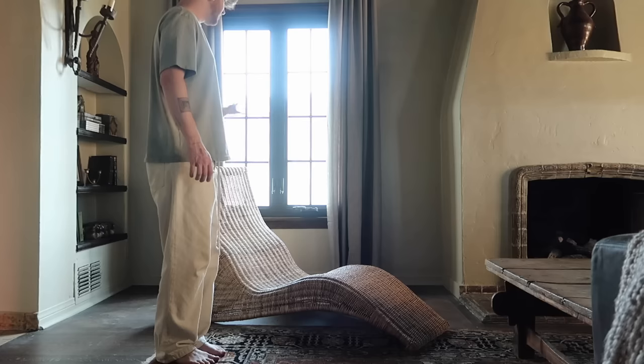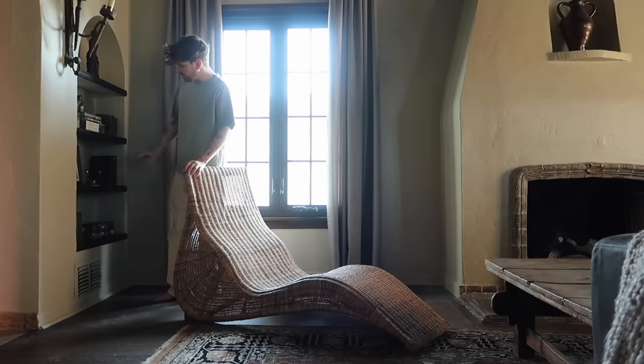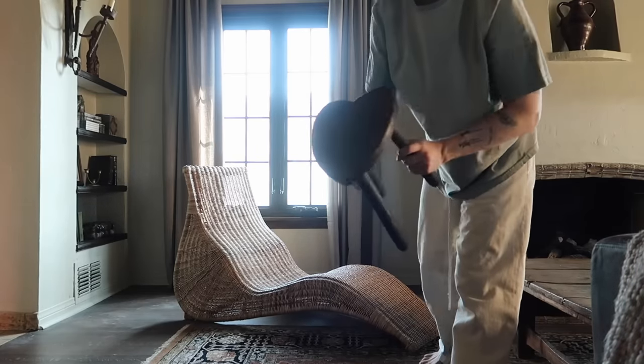I already ended up kind of styling this corner the other day and I really like the way it looks. I thought I could use a stool next to this lounger.